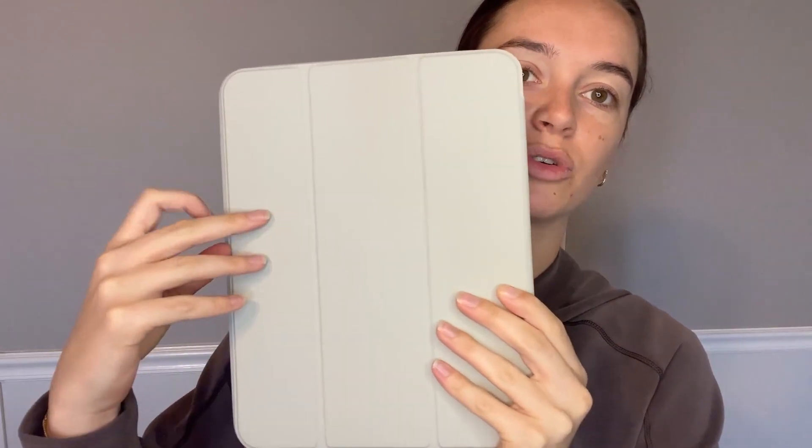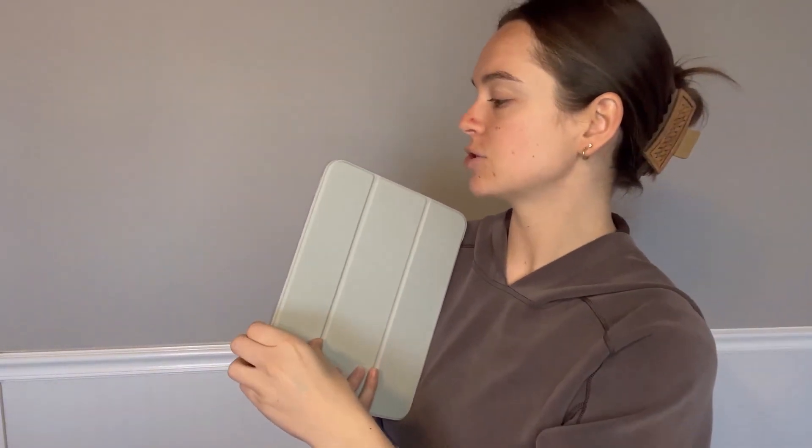Hi, I'm Alyssa and I'm here to give my honest review on this Apple iPad case. I have the one for the 10th generation iPad and it is super awesome.